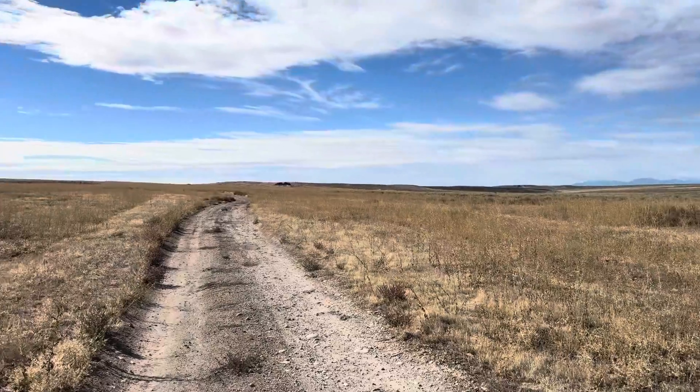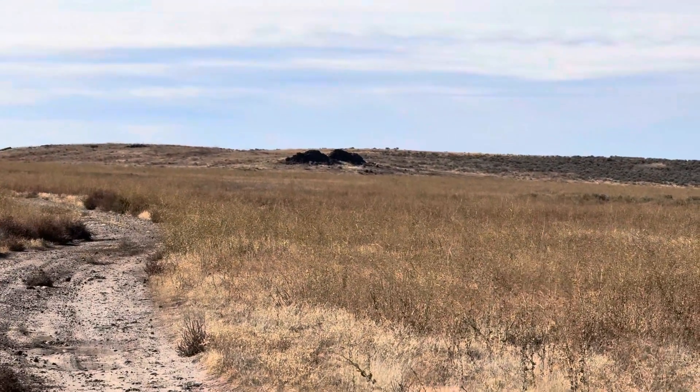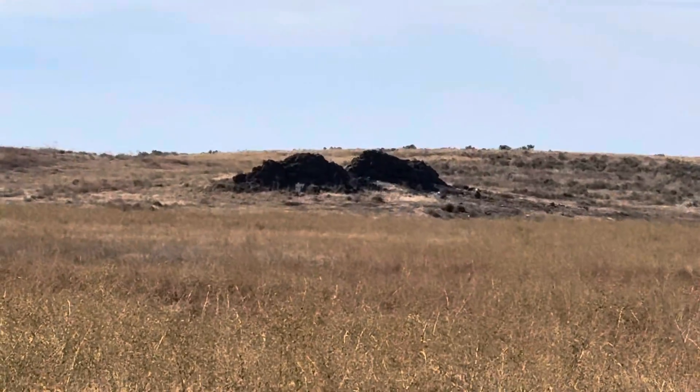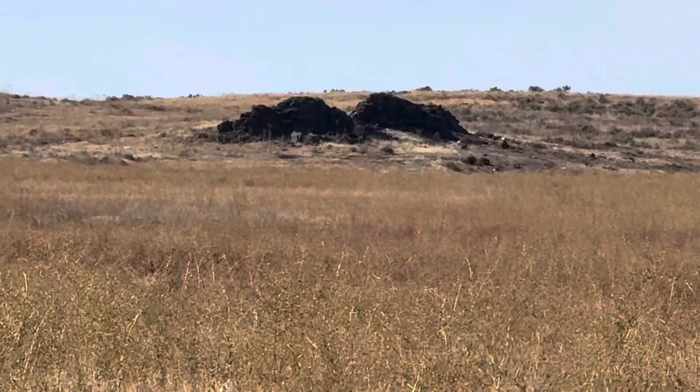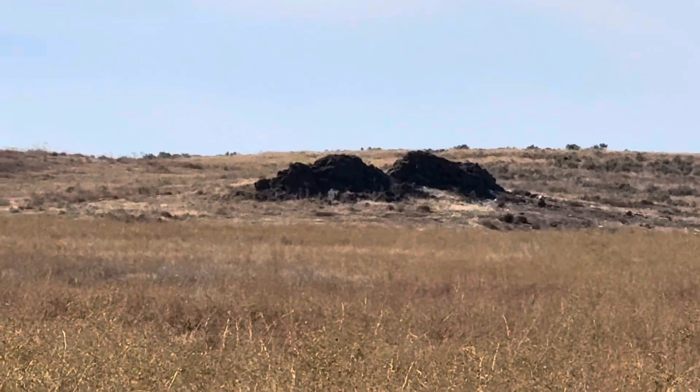All right, we're done on BLM land. That's five times zoom right there, and that's 15 times zoom — you can barely see the target.